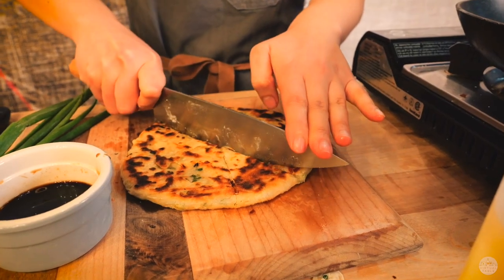Hi everyone, today we are making scallion pancakes. What's unique about this dish is it uses a hot water dough instead of a cold water dough.